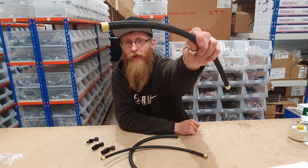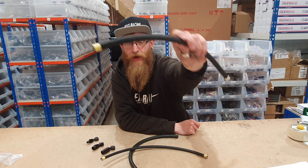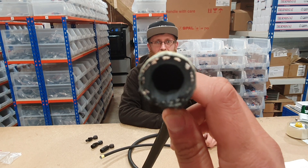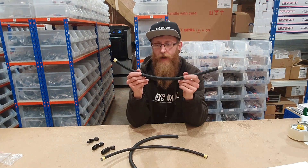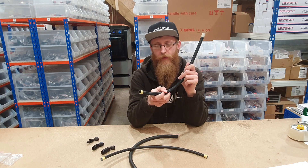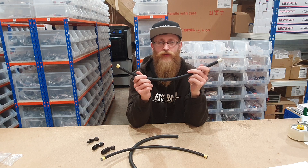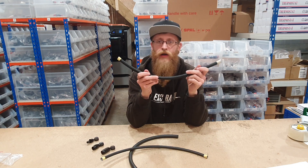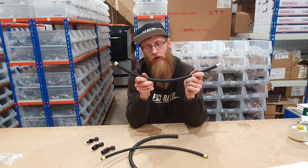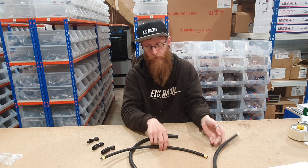We have rubber braided hose — this is rubber with a bit of stainless inside and then a braiding on the outside. The black braiding you see here is nylon and we also do them in stainless steel. The main difference between those is kind of strength and flexibility. With assembly and cutting of the line it's the same between the two — the braided nylon and the braided stainless.